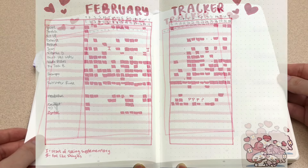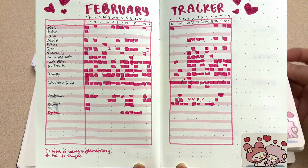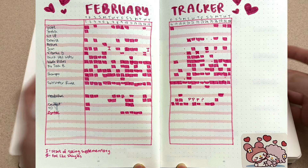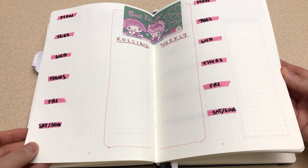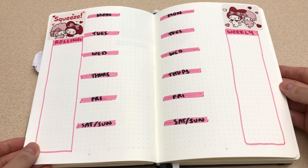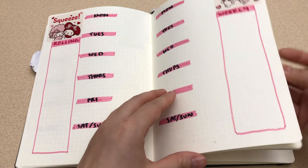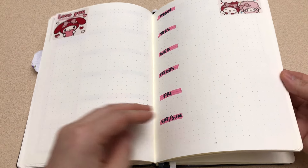For the month of February, I had to go with a Valentine's theme — just one sticker and simple heart motifs. I tend to switch up my weekly setups because I like to spice things up a little so that it's not all the same and boring. For February, I had several of these stickers so I just picked my color theme from them: red, a lighter red, and black.